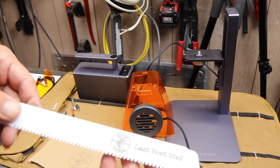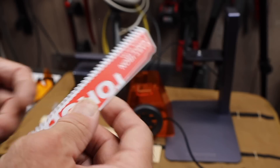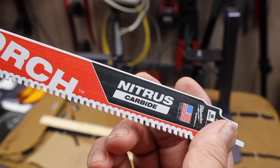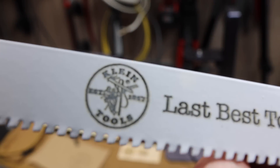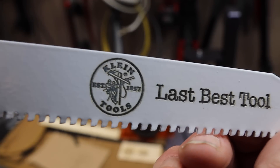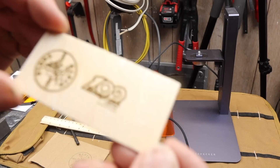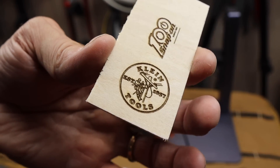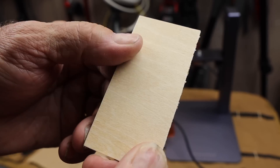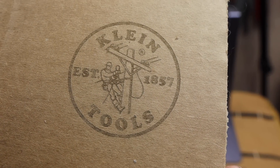This is an example of some of the work it can do. Look at this — this is in a Milwaukee torch blade, nitrous carbide. Of course that's the teeth, not the metal, but look at that detail right there. You'll get to see this being engraved here in just a sec. Here is a snap-on one and the Klein again. This is in wood. Just gorgeous. Here's the Klein in a piece of cardboard.